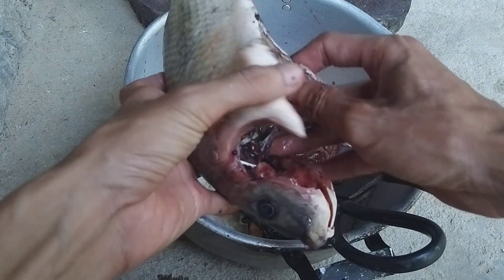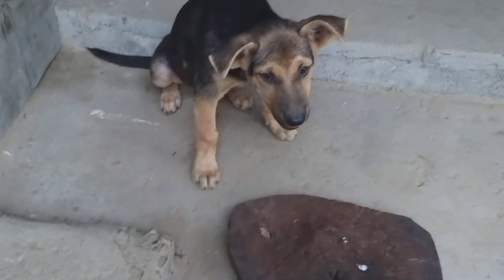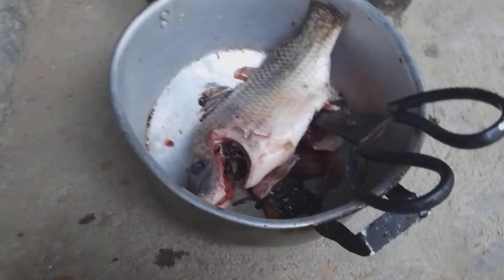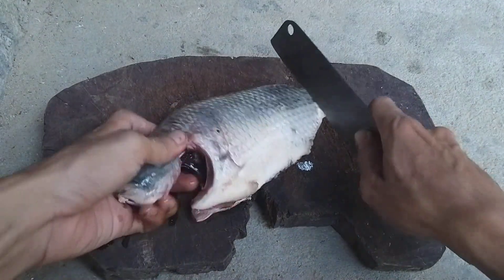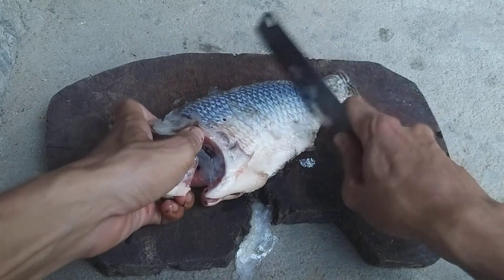This fish even has eggs inside. Here's my little dog — just staying here watching me work! Now I brush off the scales using a knife, scraping along the fish to remove all the scales.